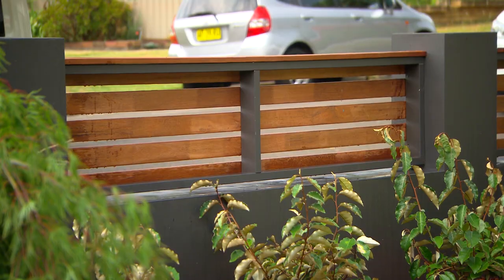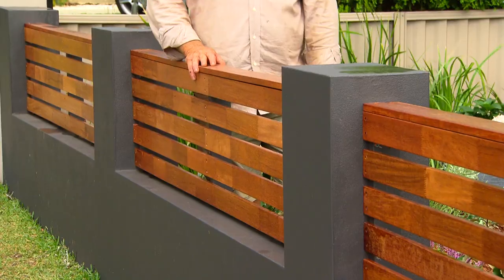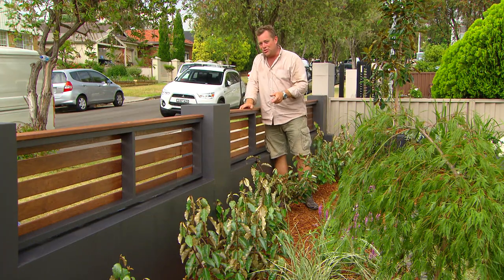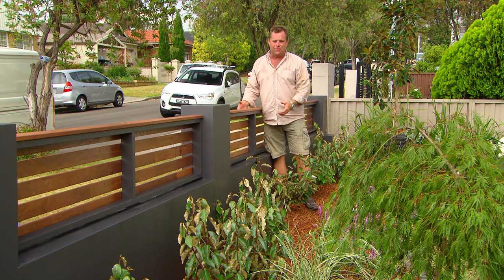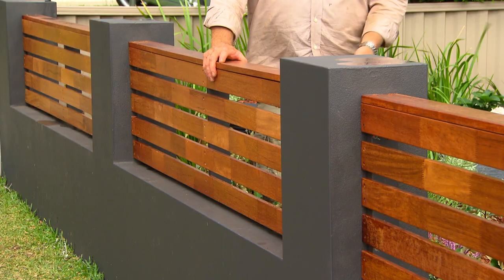I was going to clad the front, the top and the back, but sitting over there and looking at it I actually like the fact that I haven't done the back. It saves me on Merbau — probably a couple of hundred bucks, fifteen sticks — saves me on time, and the fact that you can see through it makes it a little bit lighter than the rendered wall, so I think it's a positive. Saving money, saving time, it looks better.